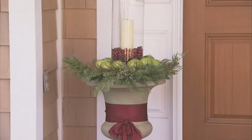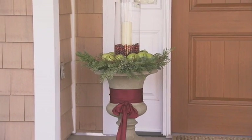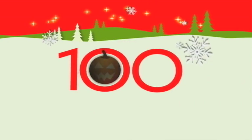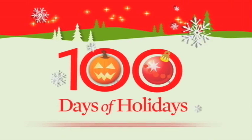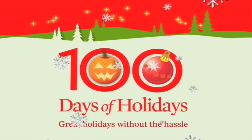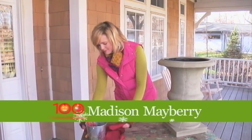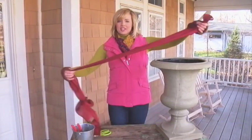The combination of apples and greenery in this urn make it a beautiful addition to your outdoor decorating. Start by prepping your urn with a pretty bow. I've got a length of ribbon — make sure it's a good length.